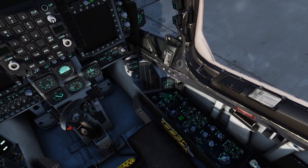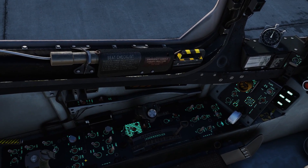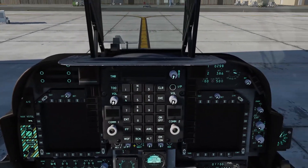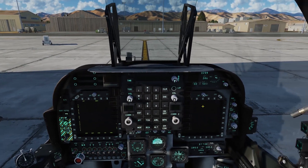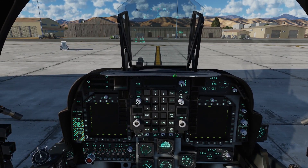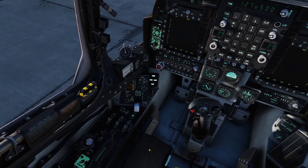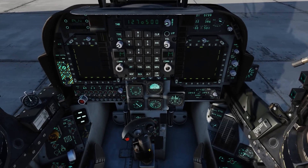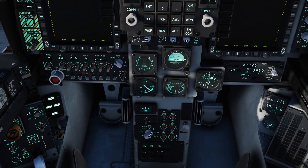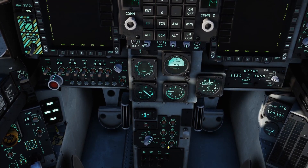We'll go ahead and turn the cockpit lights on so we can see a little better. Turn on our anti-collision lights. Turn on our MPCDs. Turn on our HUD. Turn on COM1 and COM2. Turn on our UFC. We can make our stick disappear so we can take a look at our navigation console. We'll flip this over into NAV, turn our DMT to ON, our FLIR to ON, and our PIDO heat to ON.